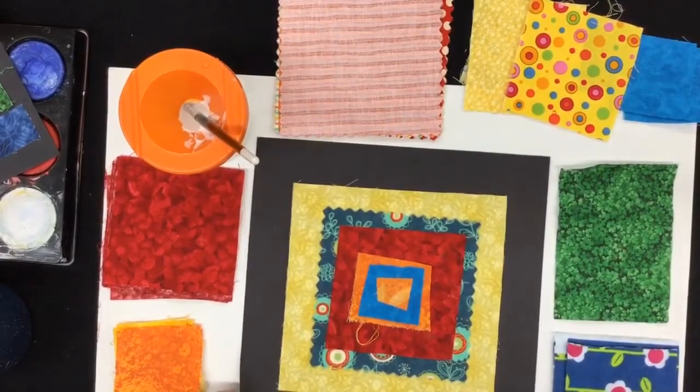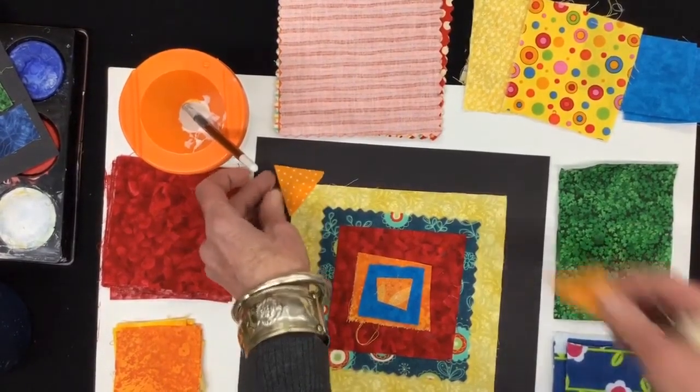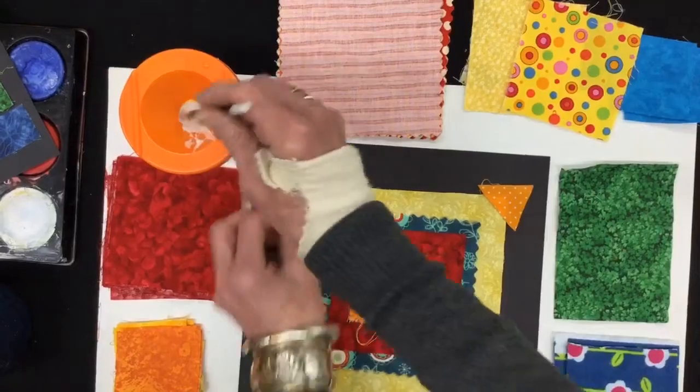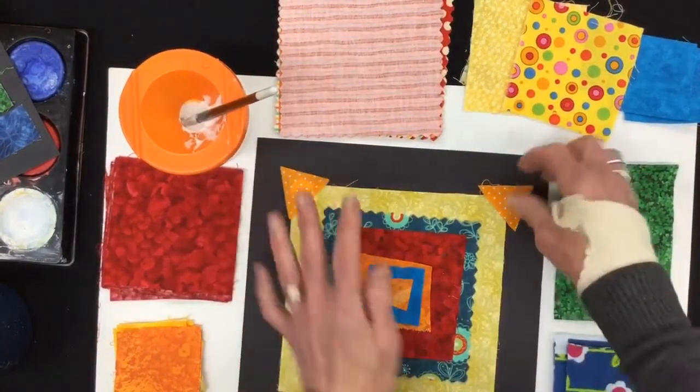Now you could say you're all done, or you could go back shopping again and find some small things you might like to add to your picture. How about those triangles? I could glue those right there — that looks nice. You're being just like the ladies of Gee's Bend.